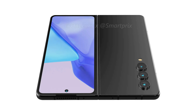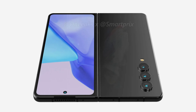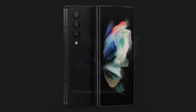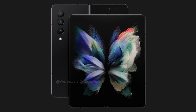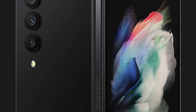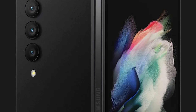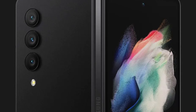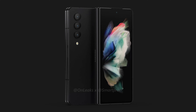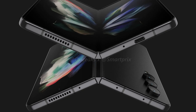Going by the leaked images, the upcoming foldable phone has a triple camera setup on the rear and a punch-hole-shaped cutout on the cover display for the selfie camera. The cover display is said to be 6.2-inch in size, while the internal display is 7.6-inch diagonally. The most noticeable change is that the camera sensors now don't reside in a bump and have instead been placed directly on the rear of the device.